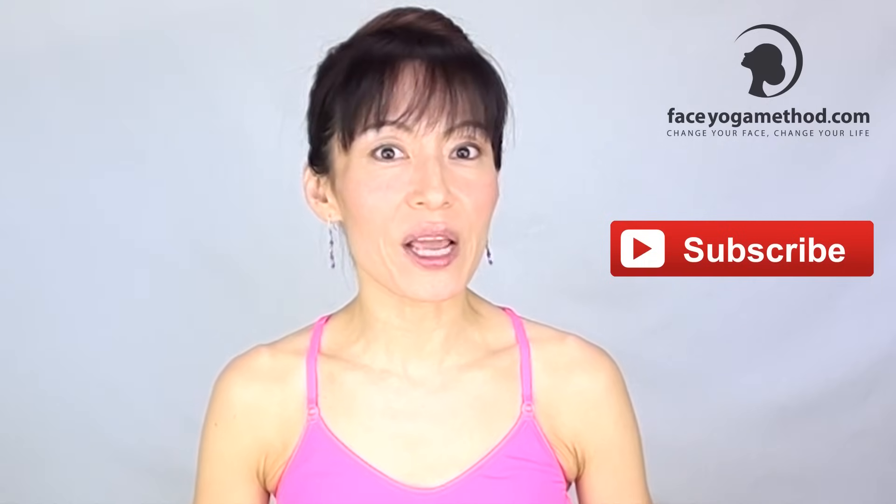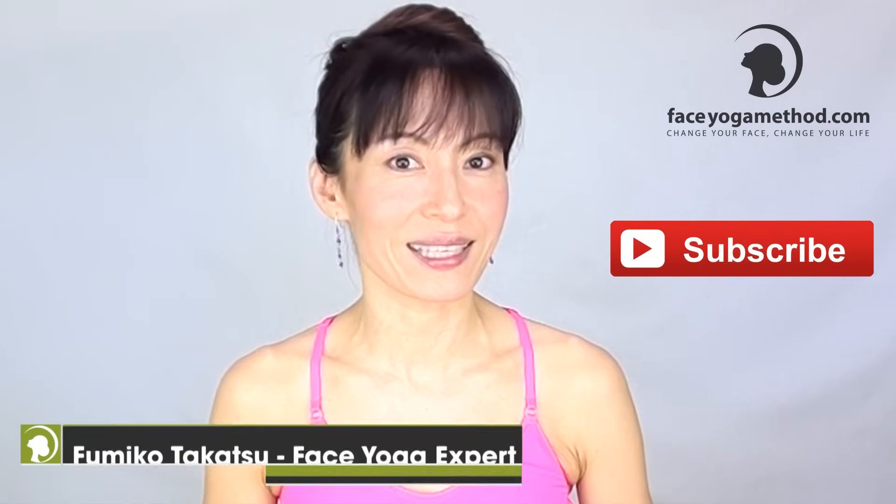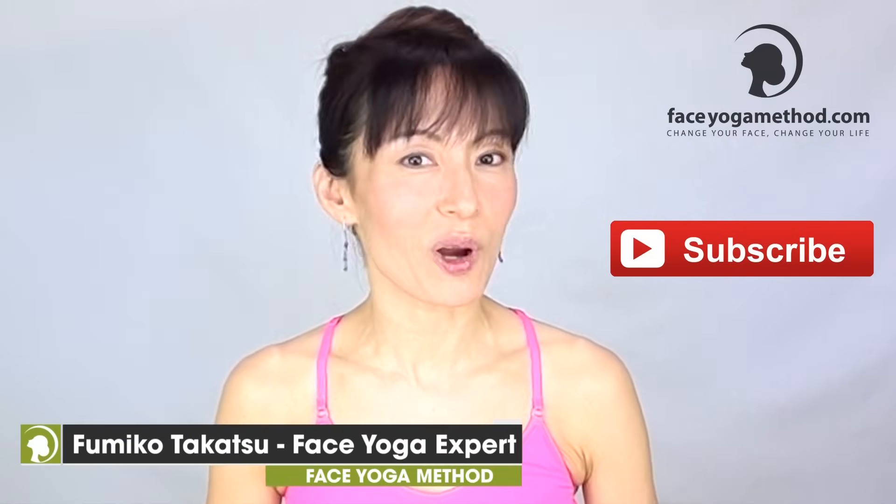If you liked this video, click the like button and don't forget to share it with your friends so the message can spread and it can help others too.